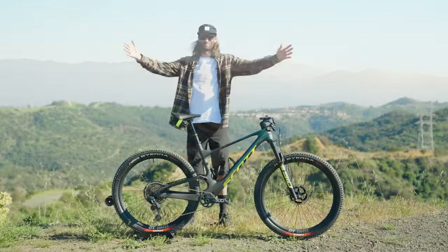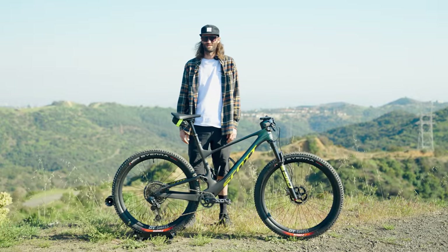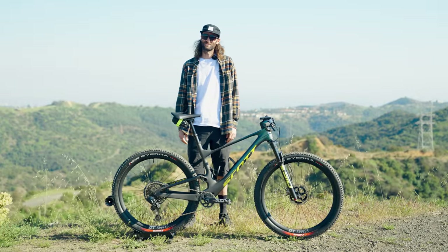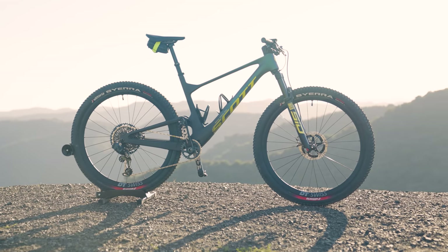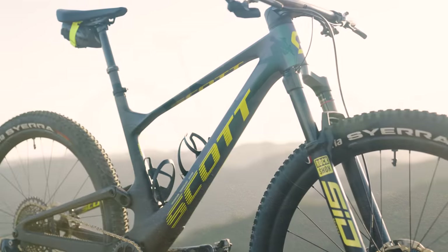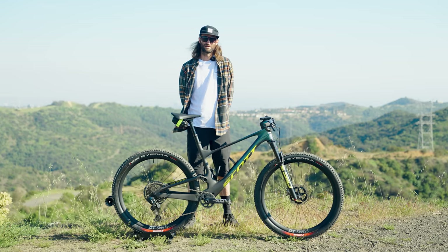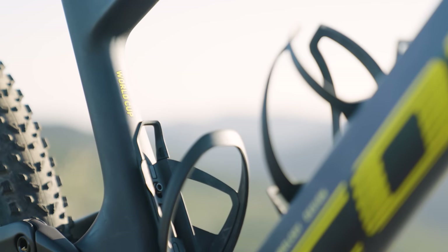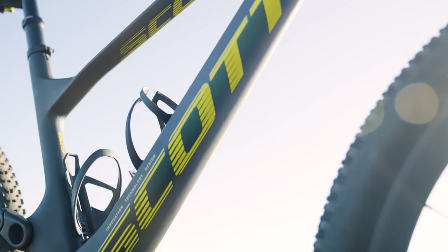Hello, people of the internet. The year is 2022 and we are doing my first mountain bike check. I am lucky enough to have one of the coolest looking bikes on the planet. This is the Scott Spark RC World Cup Axis. Scott puts out the Spark as a trail and cross-country bike. The RC means it's their XC racing bike, and World Cup means it's the same bike you'll see on the World Cup circuit under riders like Kate Courtney and Nino Schurter.